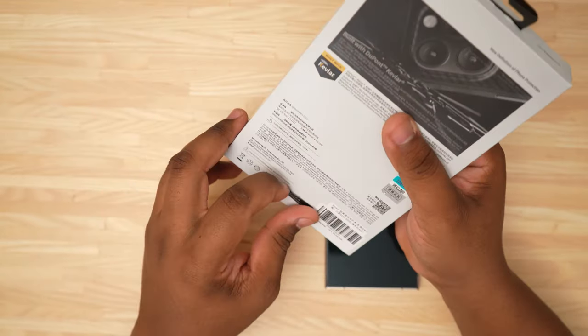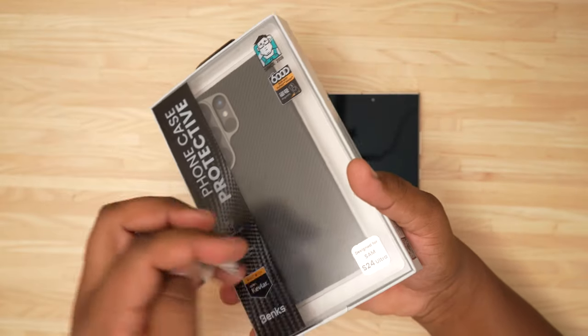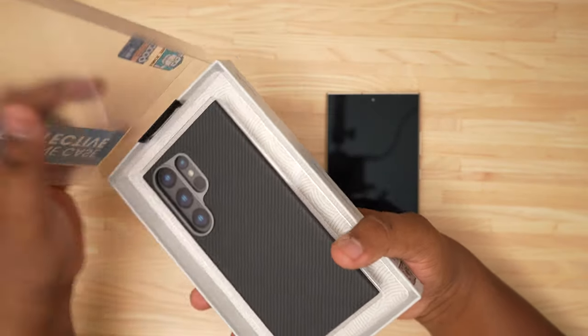Let's go ahead and get into it and see what we get. There's a little pull tab down here on the bottom, so you just want to pull that off, and then you can just open it right up.